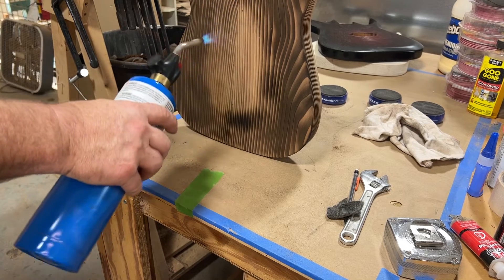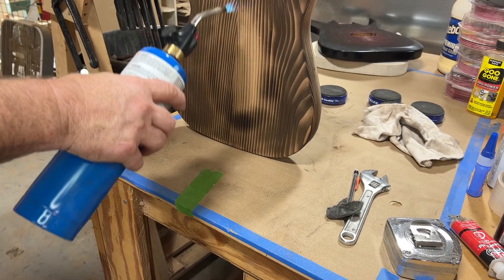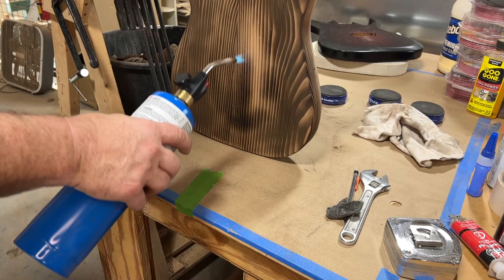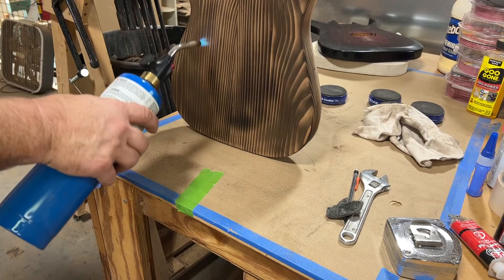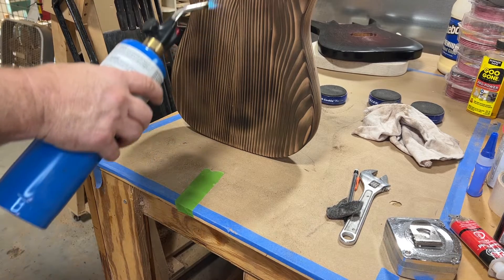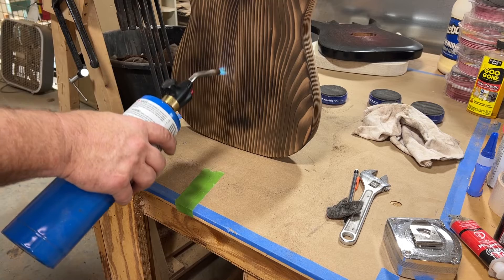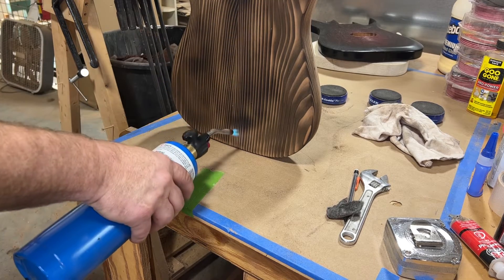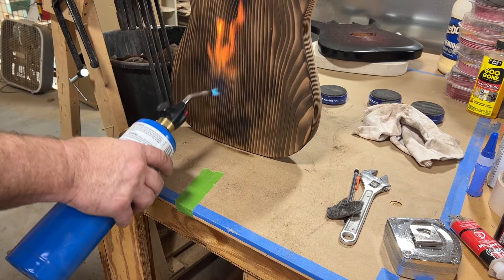I don't like how this burst was turning out — not being a burst, it just didn't look like a burst to me. So I'm going to light this craft paper on fire. Or not.